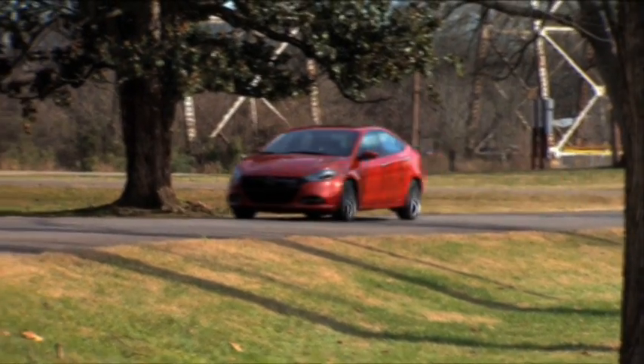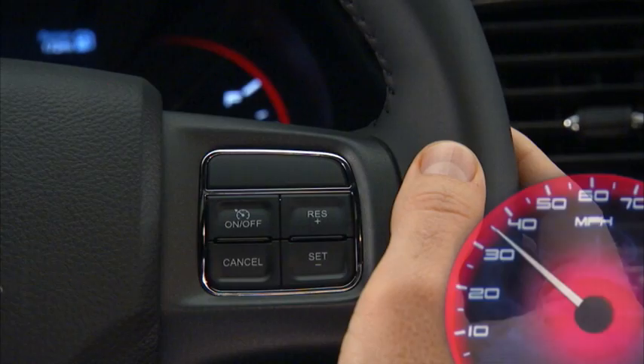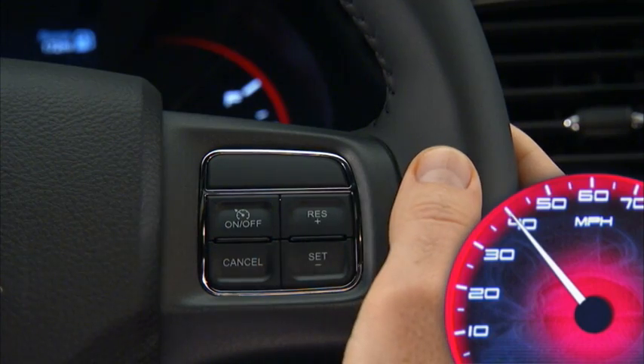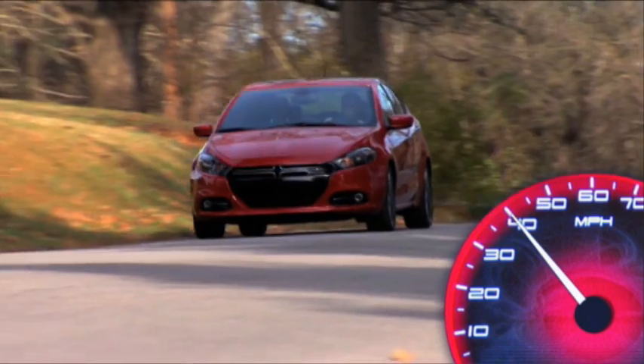To set a desired speed with the system on, accelerate to the speed you want to maintain. Then simply press and release the set minus button. Take your foot off the accelerator and the vehicle will operate at the speed you have selected.